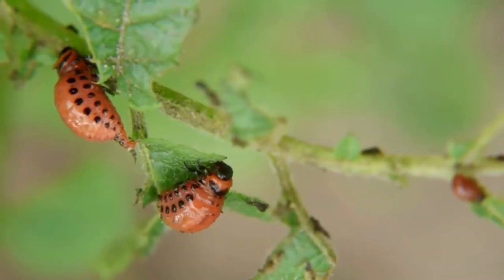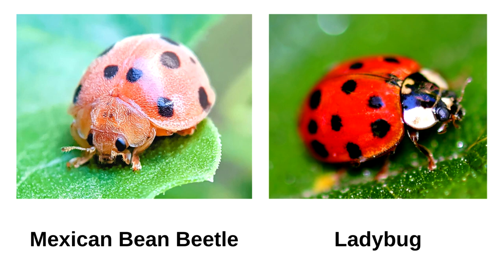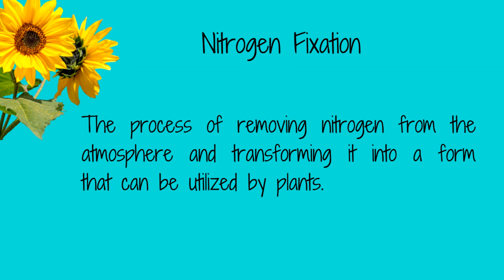Colorado potato beetles can destroy your potato plants before the potatoes have a chance to develop. And Mexican bean beetle larvae love to snack on your legumes, such as green beans and peas. But if you plant your beans with your potatoes, the potatoes will repel the Mexican bean beetle, while the beans confuse the Colorado potato beetles so they will just move on. Another benefit is that potatoes are high nitrogen feeders and beans fix nitrogen into the ground — beans and potatoes are really good friends.